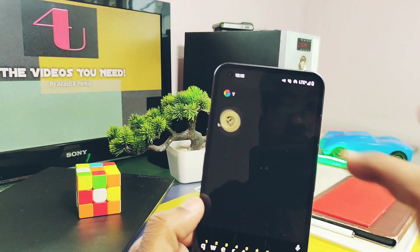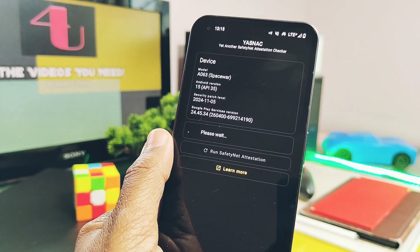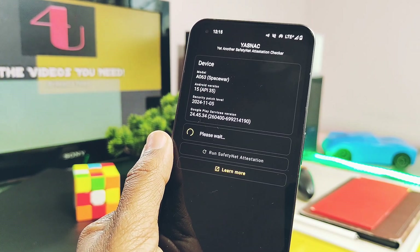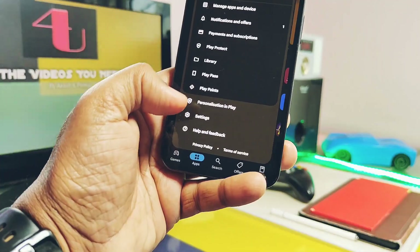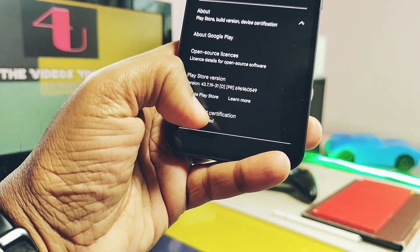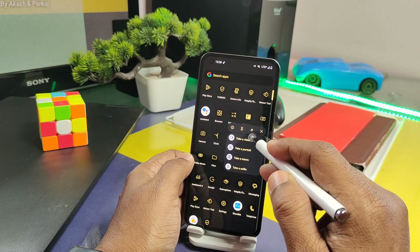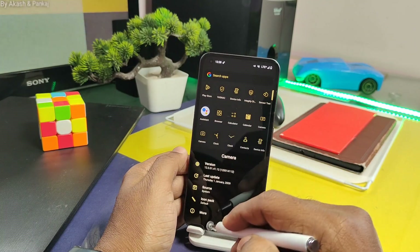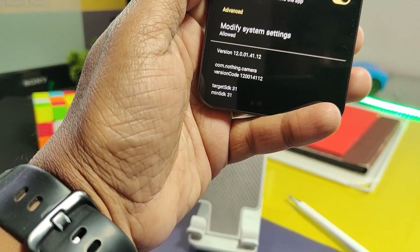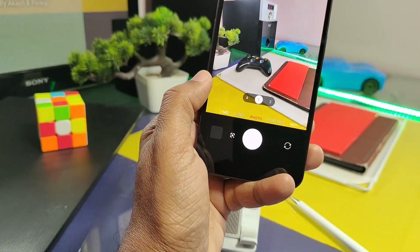The most important concern of all custom ROM users is banking and payment applications. This ROM successfully passed all the tests like SafetyNet and device Play Protect, which is also certified, so all banking and payment applications will run on this ROM. The ROM comes with Nothing Camera version 12 and all the major functions are working. I'll list them in the video, but there are some bugs we'll discuss in the bugs and issues section.